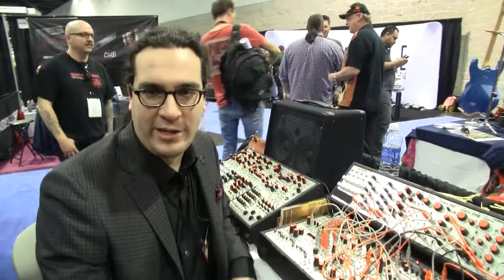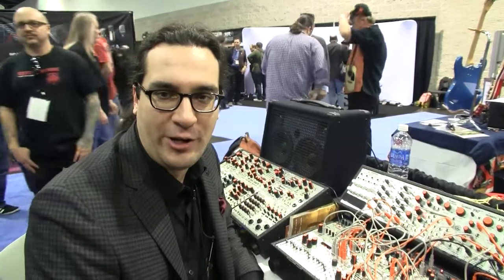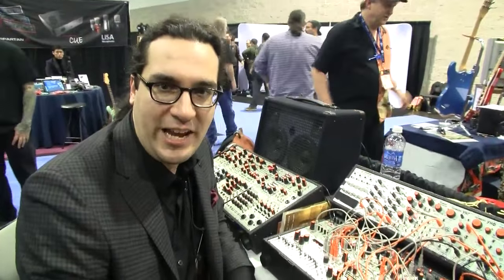Hi, I'm Scott Yeager, President of Industrial Music Electronics, formerly known as Harvest Man Digital Audio Electronics, here at NAMM 2016 with Ed from Sonic State.